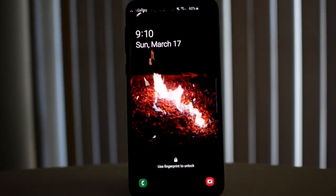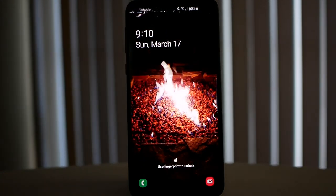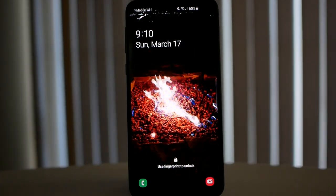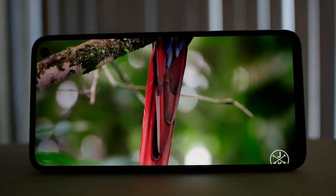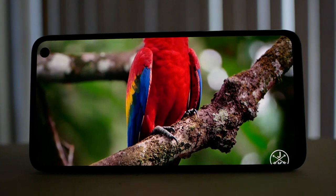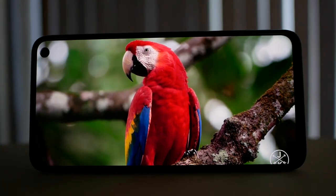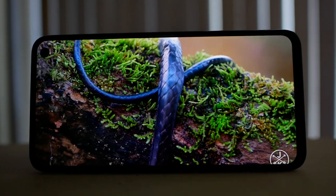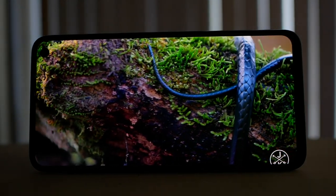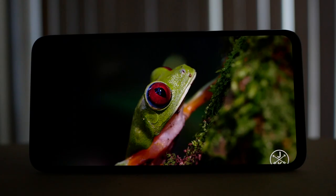As an entry-level flagship model, this really has a lot of the traits you look for in a flagship: waterproofing, fast wireless charge 2.0, regular fast charge, an amazing looking display, and great battery life. The biggest questions are: is the screen size too small, is performance really good, and does battery life suffer because it's smaller?